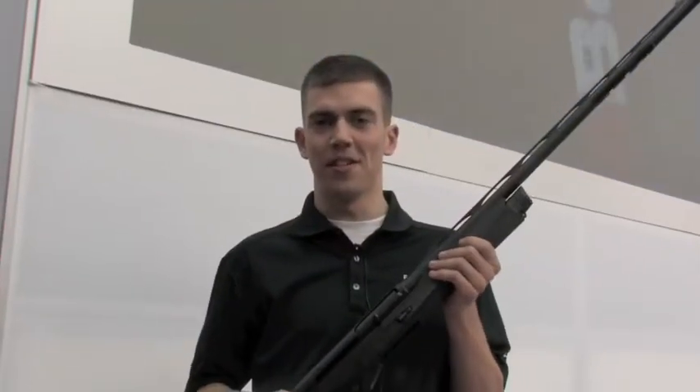Hi, my name is Mike Leeds here at Benelli USA at the 2011 NRA show. We have here new for 2011, our Super Vinci.